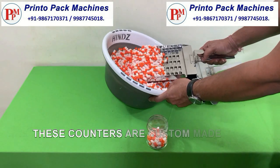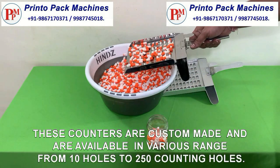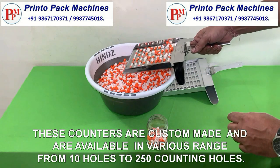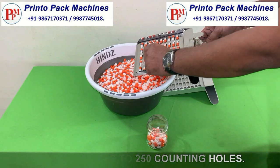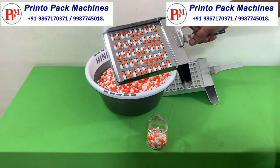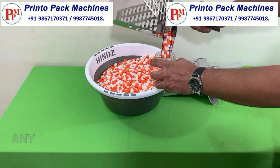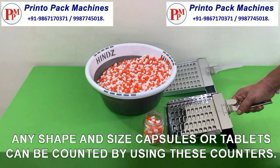These counters are custom made and are available in various ranges from 10 holes to 250 counting holes. Any shape and size capsules or tablets can be counted by using these counters.